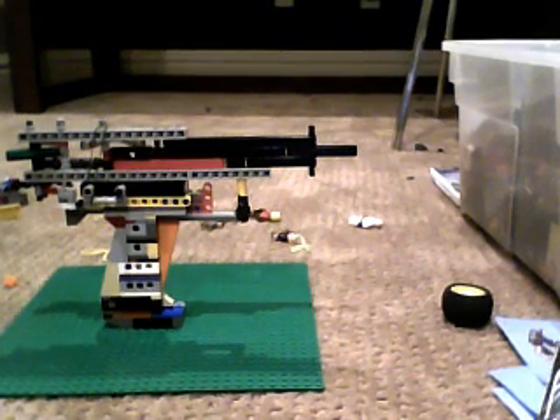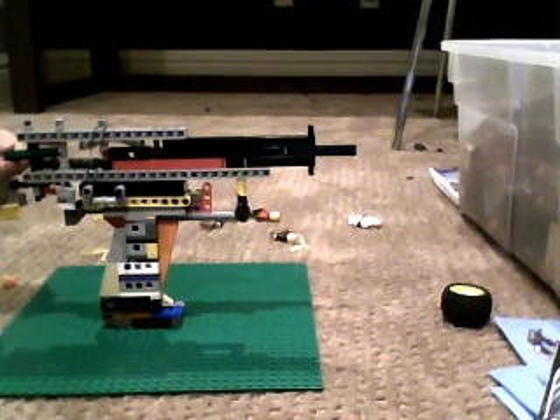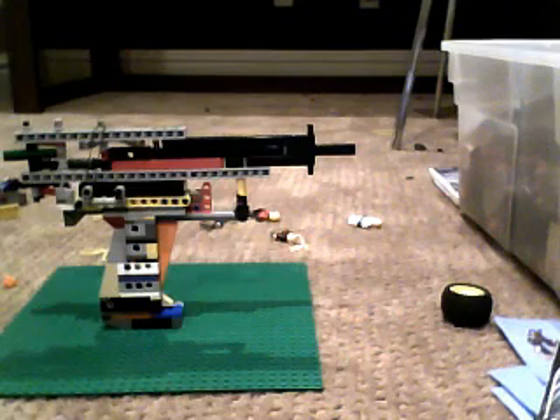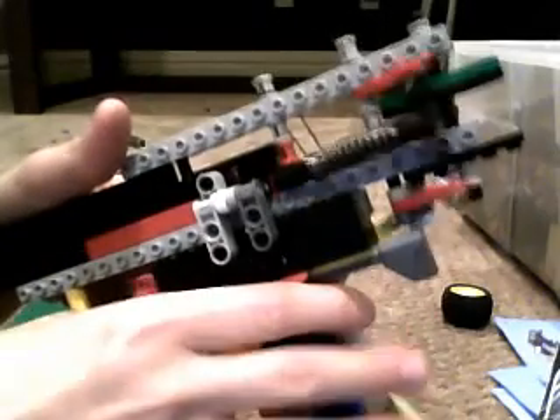I hope you enjoyed this video. If you want to build it, you just go to X4 and you can buy a book there. This gun is pretty easy to make. You have to have this little spring — where you pull the trigger, this should be the spring right there. You also have to have a little shock absorber.